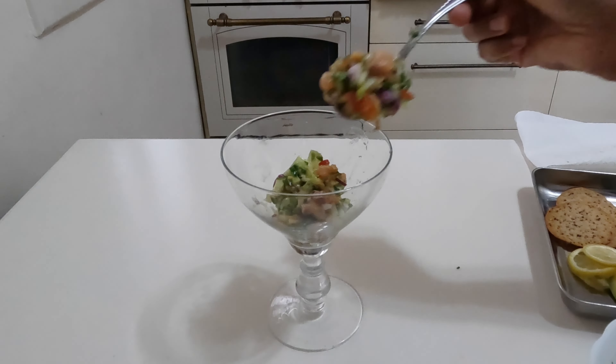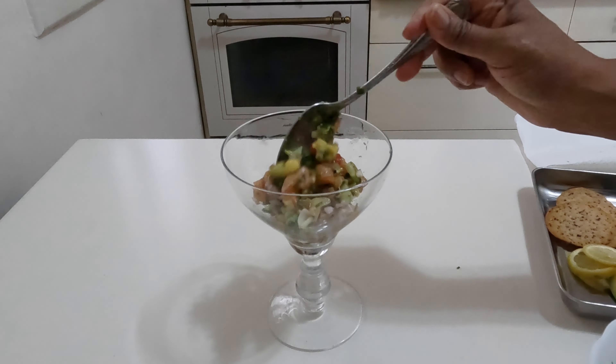Wasn't this the easiest recipe to make? The full recipe with serving suggestions is on my blog venaasmonoff.com. Don't forget to like this recipe and follow for more.